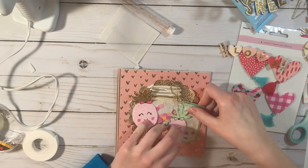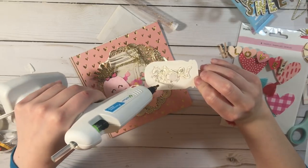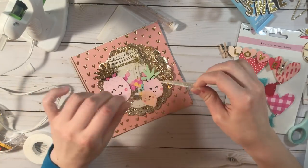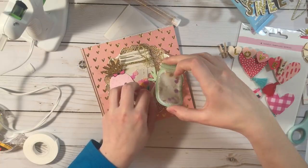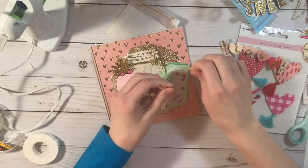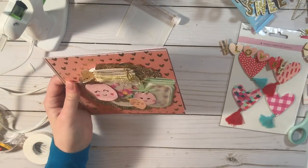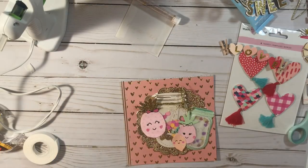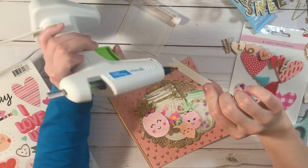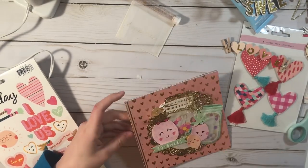Now I'm going to add this other mason jar sticker — it's from Crepe Paper Kiss Kiss, from their standout stickers. I'm just going to add a bunch of hot glue. I love that sticker — it's beautiful, it already has confetti inside and it's just magical. You might still be able to find it on eBay; just search 'Crepe Paper Kiss Kiss standout stickers.' I really love how that looks — I love mason jars and confetti and shakers, so that was perfect.